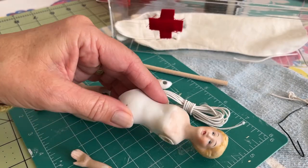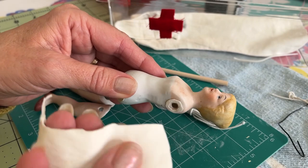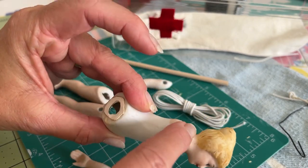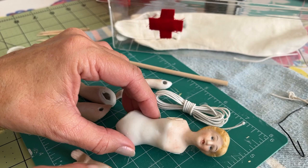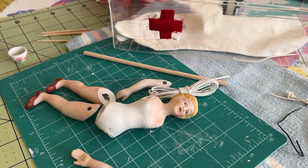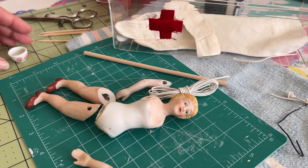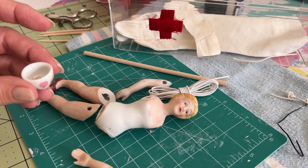Like I mentioned before, I use old kid gloves and cut out little circles to apply to the joints so the bisque doesn't rub up against itself and cause more opportunity for chipping.